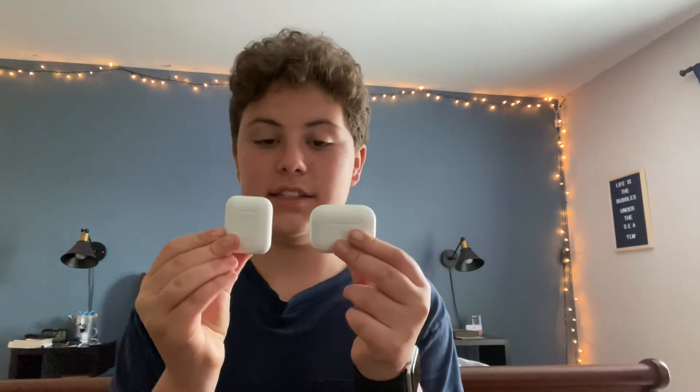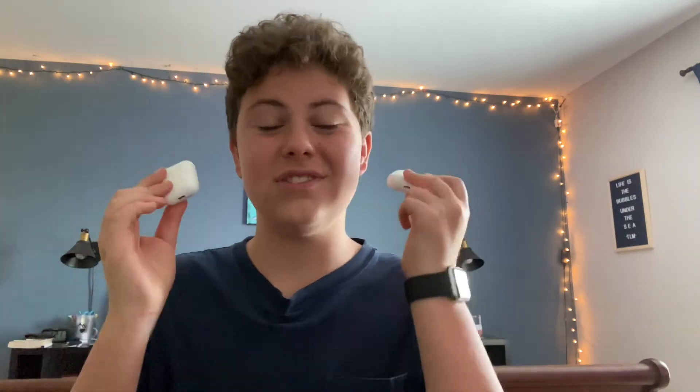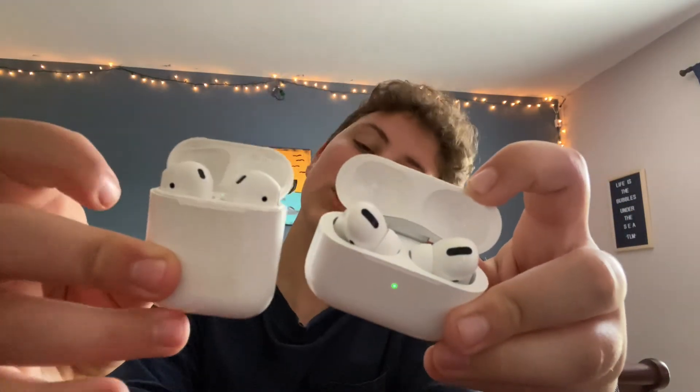In future videos, I'll do audio sharing, which is something you can do to test between the two — because you can put one in each ear and just see which one's better. So that's the AirPods versus the AirPods Pro.